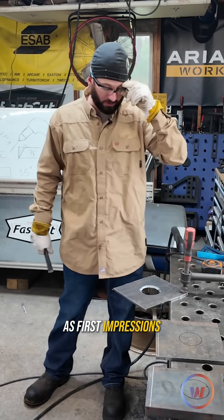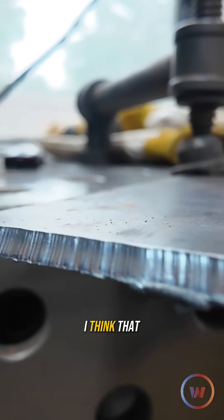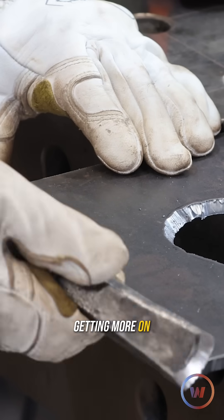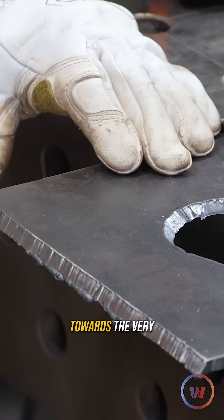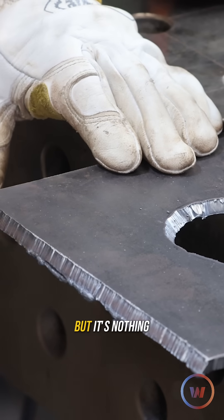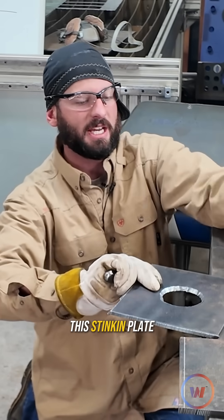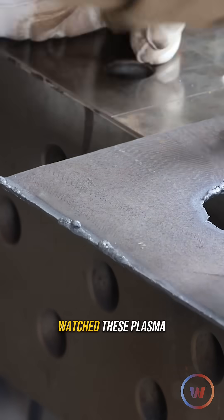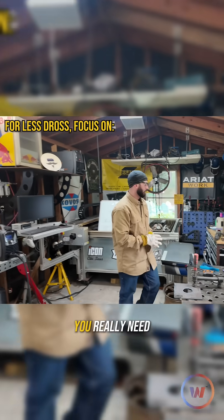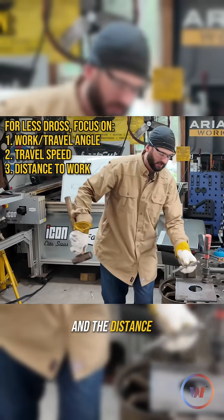As far as first impressions go, the plasma cutter did just great — however, I did not. On the straight side I think that worked out pretty well, but you can get a little away from the edge, getting more on the line instead of in front of it. Towards the very edge of the plate you'll get a little less dross like I've gotten here, but it's nothing a little chisel can't take away. If you've ever watched our plasma cutting videos in the past, to get a dross-free cut you really need to focus on your angle, your travel speed, and the distance from the plate.